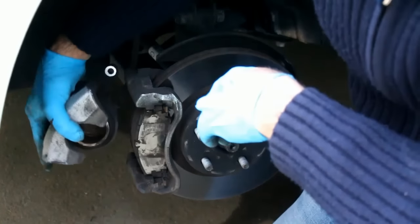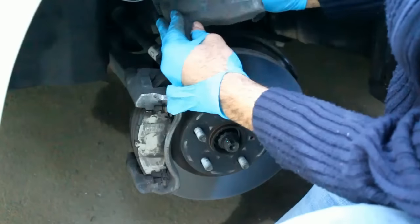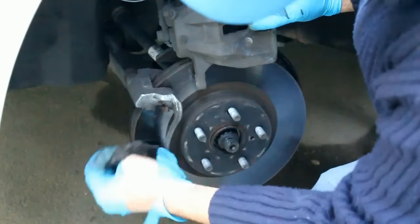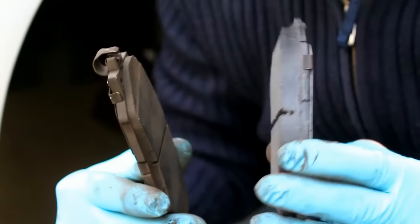After removing the caliper, first make sure you won't pull on the hydraulic hose, and then remove the brake pads. You can see how much the old pads are worn out compared to the new ones.